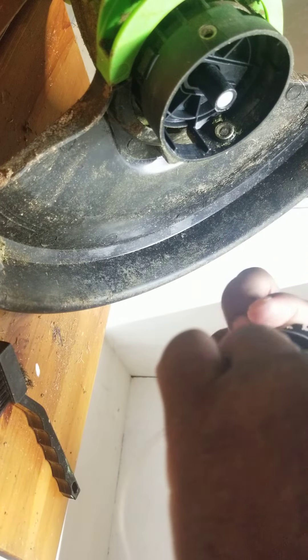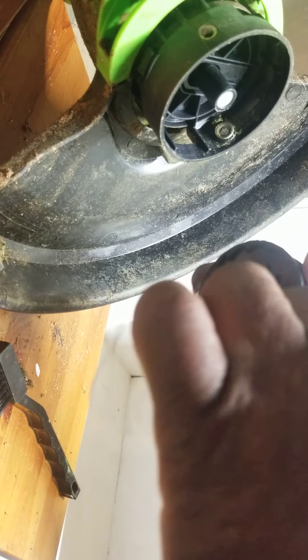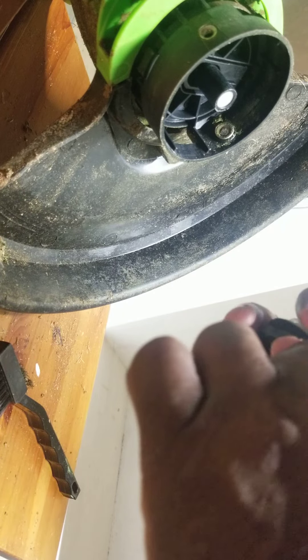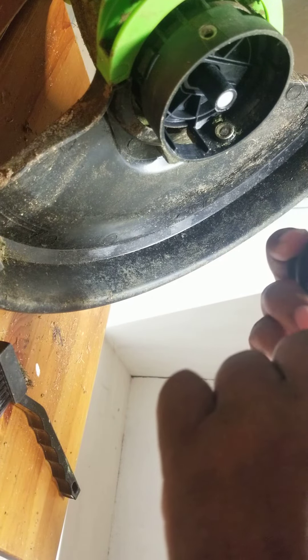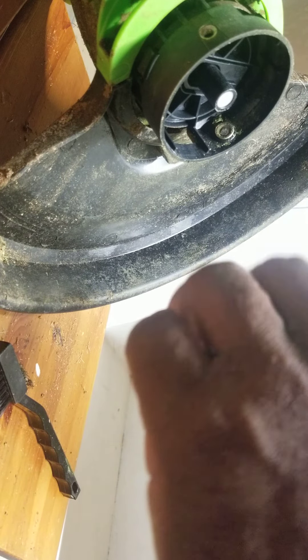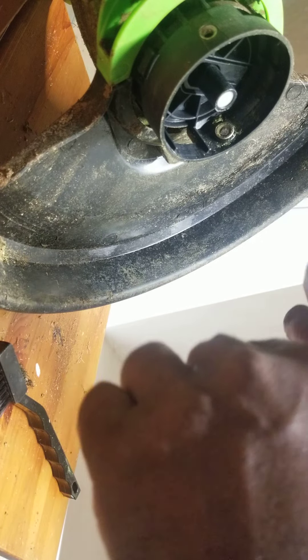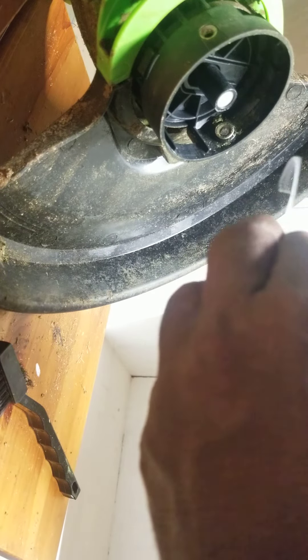I'm gonna look at where this cable can go. I don't know if you should call it cable or not, but when I put it back — I don't know if this thing is supposed to be in the middle. I'm gonna try to use it again.